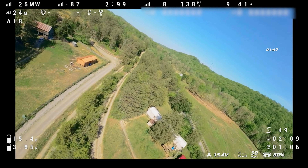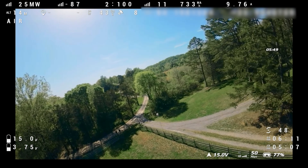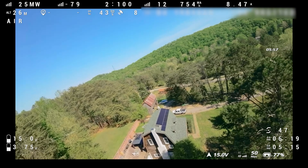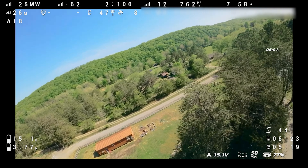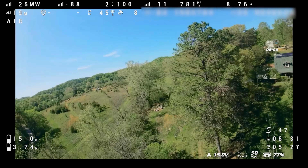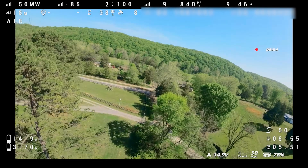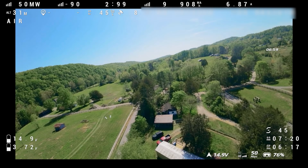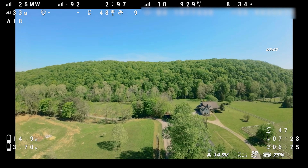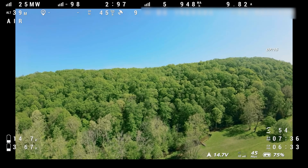We waited until we got some satellites locked before starting longer-range flying. We've been going for about five minutes before it started getting satellite lock — pretty reasonable for an initial power-up, but not as fast as some people have reported. The big advantage of the M10 chip compared to the M8 is that the M10 can pull in up to four global navigation systems simultaneously, helping it get a faster lock and more satellites. However, I'm not seeing the radical improvement in GPS performance I had hoped for — we're getting seven to eight satellites, which is pretty normal for an M8 chip. We'll see how many we get by the end.